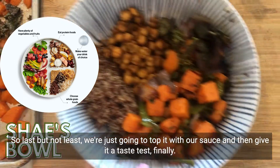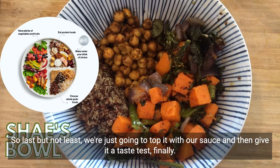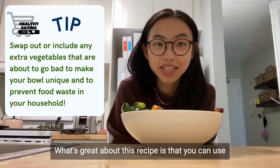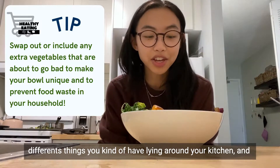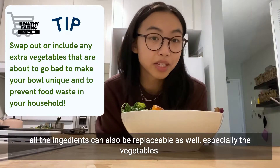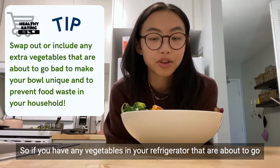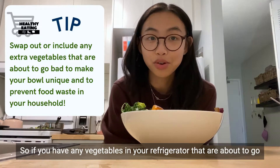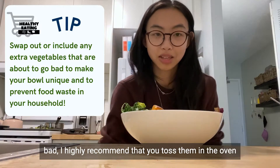Last but not least, we're just going to top it with our sauce and then give it a taste. What's great about this recipe is that you can use different things you kind of have lying around your kitchen. All the ingredients are also replaceable, especially the vegetables. So if you have any vegetables in your refrigerator that are about to go bad, I highly recommend you toss them in the oven.